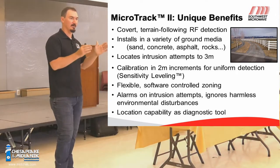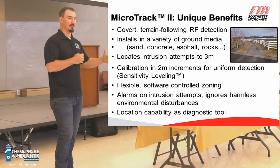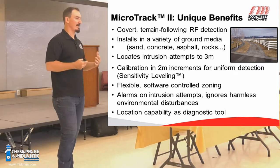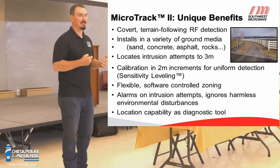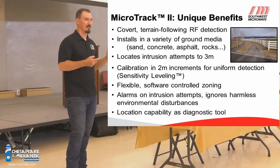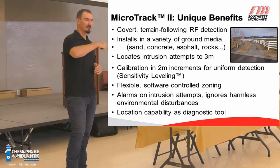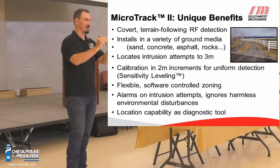Each cell within the MicroTrack system responds to the material it's installed in. Some areas have high impedance values, which may result in a really high or really low sensitivity area. If you just left the calibration at raw and didn't adjust anything, your sensor field might be really big or really small in some areas. Once you've completed the calibration and adjusted your sensitivity to detect a person, you can expect a uniform sensitive field.